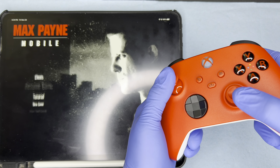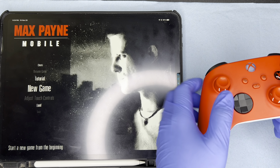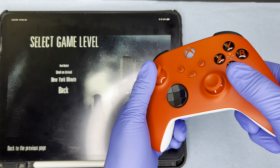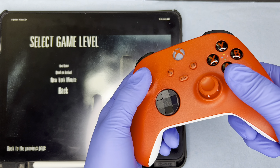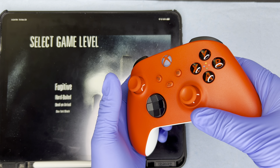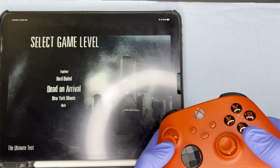For this demonstration, I am going to be using Max Payne Mobile. As you see right here, the controller is definitely sending a signal controlling the game and it does really give me that console feel, but on the go. Setting up the Xbox Pulse Red controller is as easy as that. It feels fluid, it feels smooth. I highly recommend investing into one of these controllers if you are on the market for a new controller.